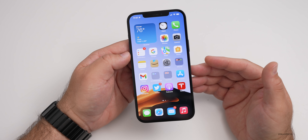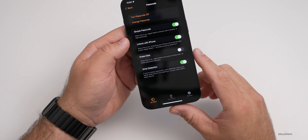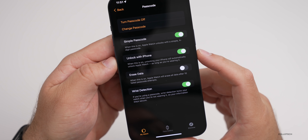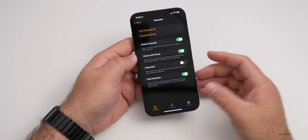This seems to be very intermittent for me. If you're not familiar with the feature, if you go into the Watch app and go down to Passcode, it says 'Unlock with iPhone.' When this is on, unlocking your iPhone will automatically unlock Apple Watch as long as you're wearing it. I've tried this multiple times.